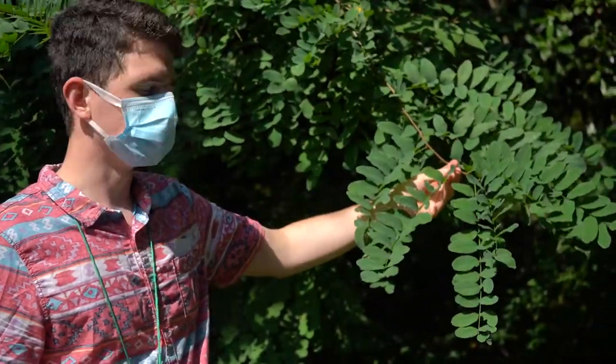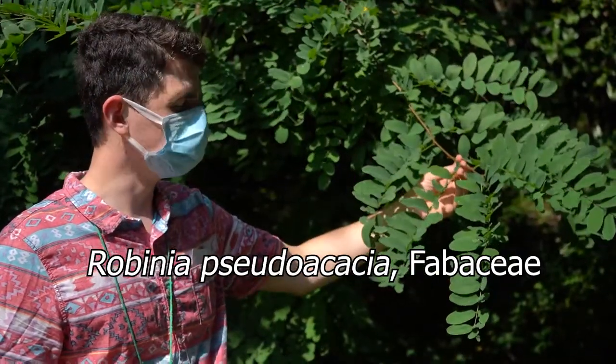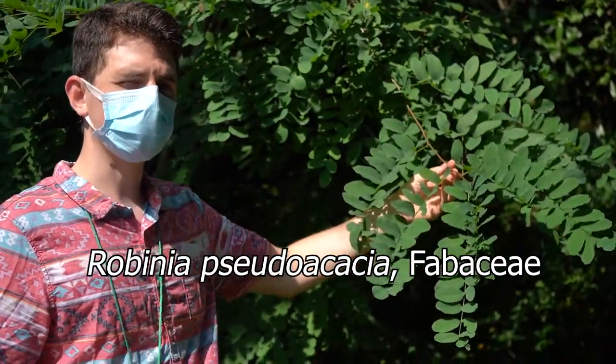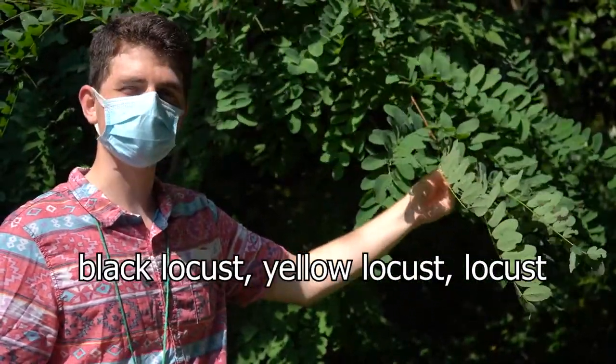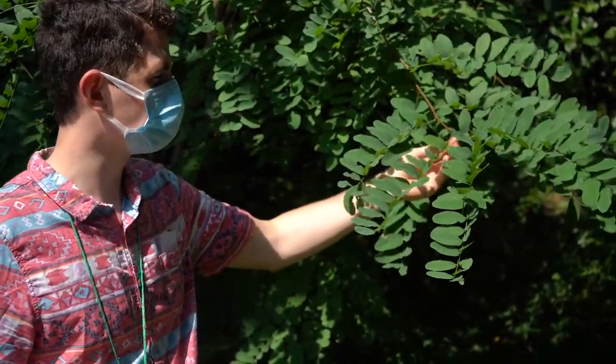Hello everybody. This is Robinia pseudoacacia of the Fabaceae — Fabaceae being the pea, bean, or legume family. This is black locust, yellow locust, or just locust in terms of common names. The specific epithet, pseudoacacia, means false acacia.